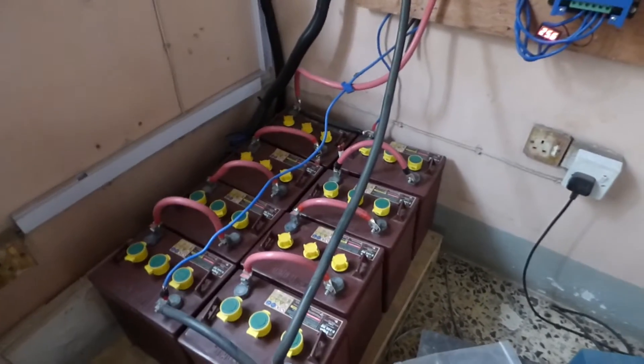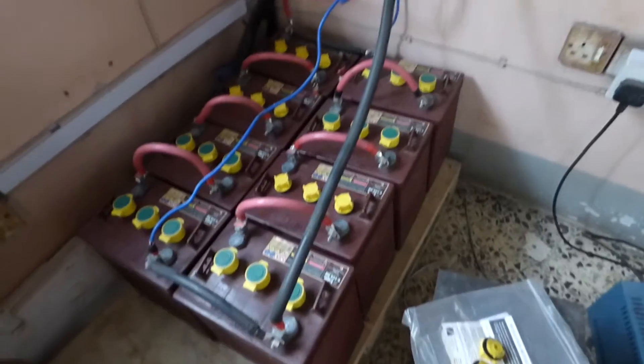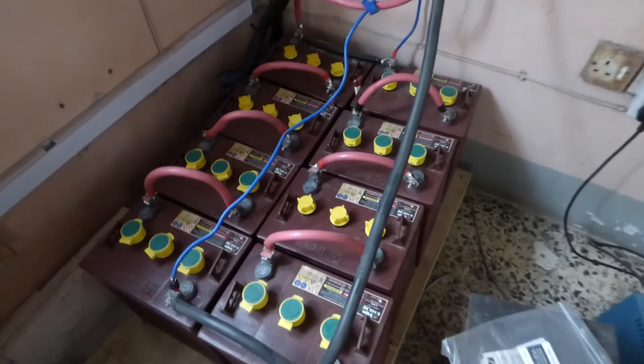We use the Trojan flooded lead acid batteries. They are pretty robust but they require periodic maintenance.